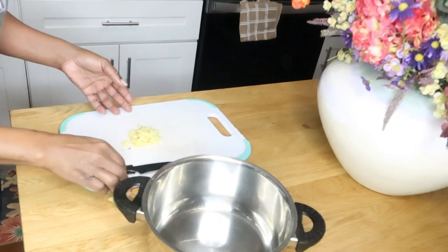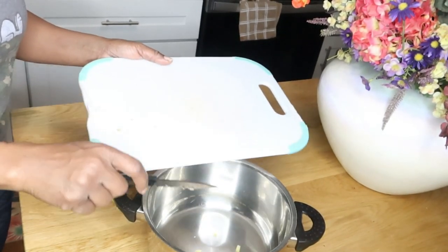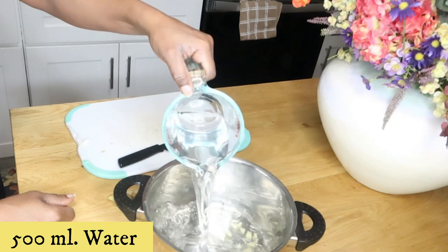Next you're going to add your ginger into your pot. Now we're going to add in one half liter of water into our pan.